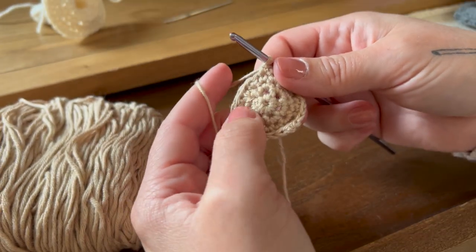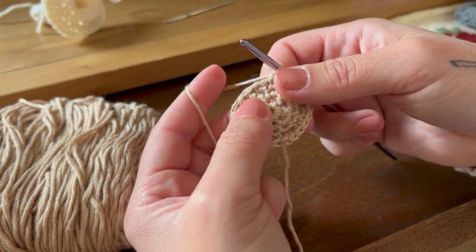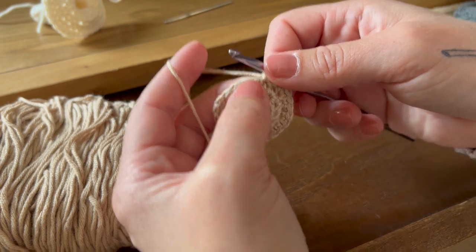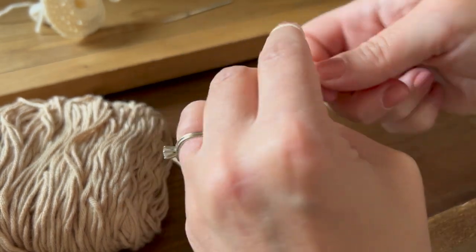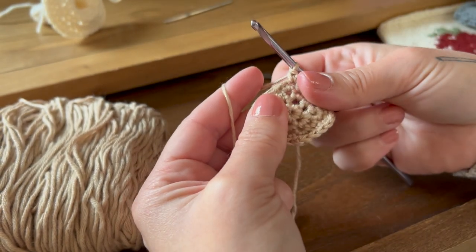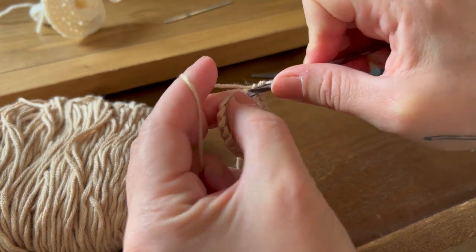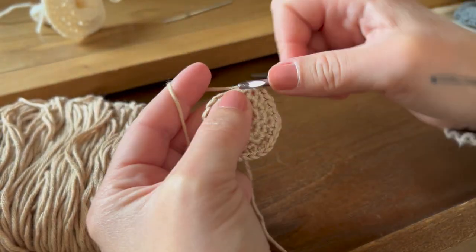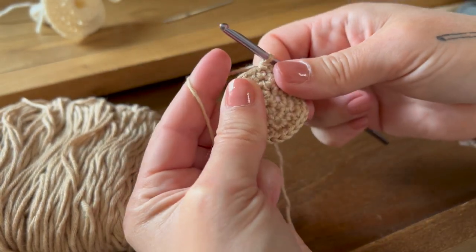For round six, we're going to do two single crochet in the first stitch and one single crochet into each of the next three stitches. Repeat all the way around until you have 30 stitches. Two into the first one, and then one single crochet into each of the next three stitches. Repeat until you have 30.